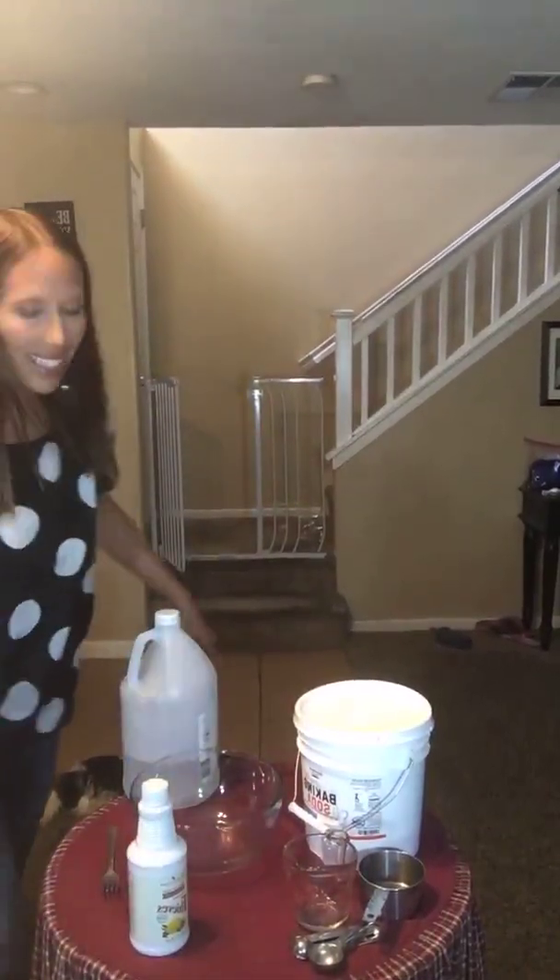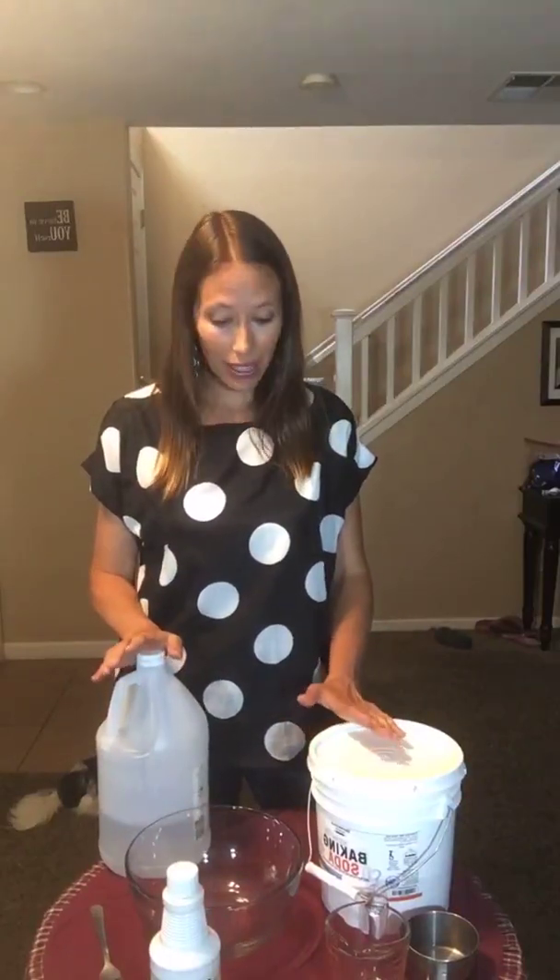Hey everybody, this is Erica. Let me get this a little bit closer here. I am going to do a DIY for you tonight and this one is one of my favorites.